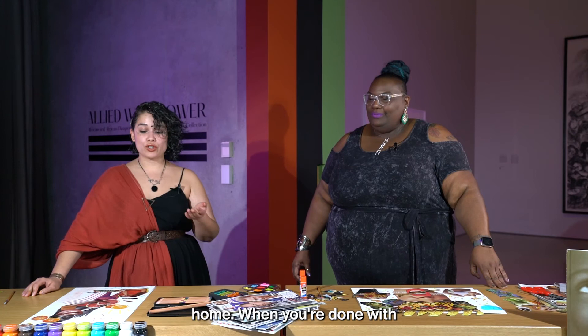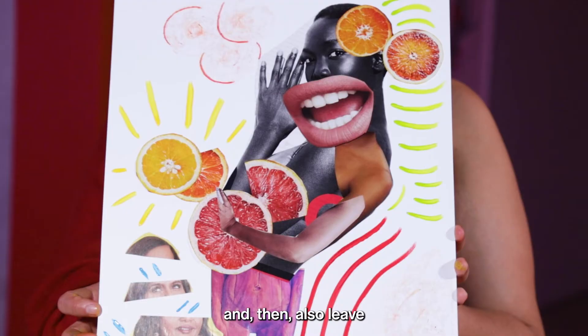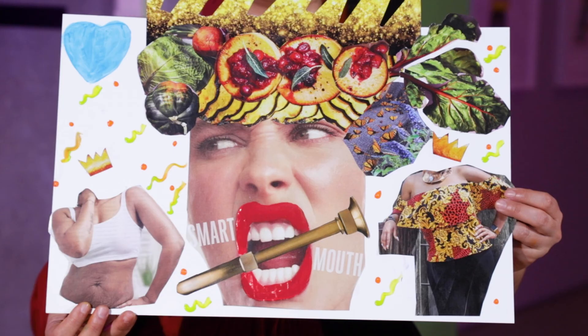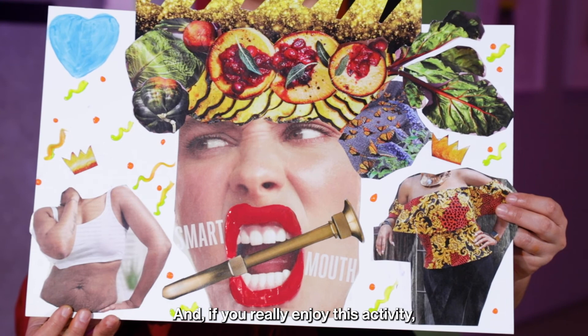Try that at home when you're done with your piece — maybe try to come up with a title for it. Think of a word that gives you a feeling, emotion, or perspective on how you see this piece. Also leave it for a couple of days, come back to it and see if you still like it or if you want to add something different. Perspectives can change day to day. And then finally, just have fun with it! If you really enjoy this activity, please share with us on hashtag Pam DIY.